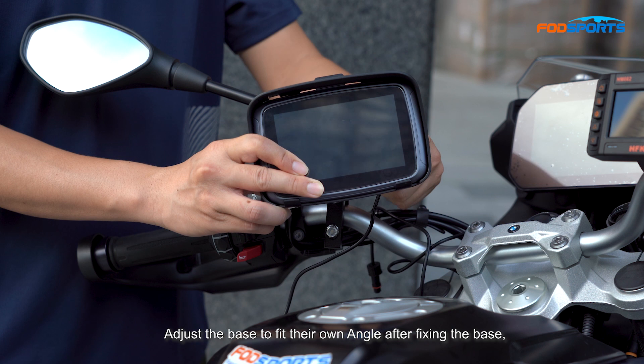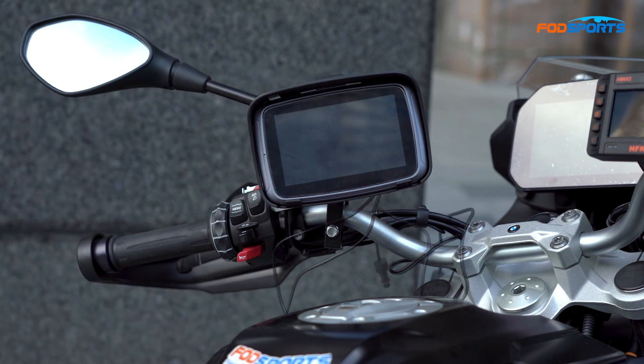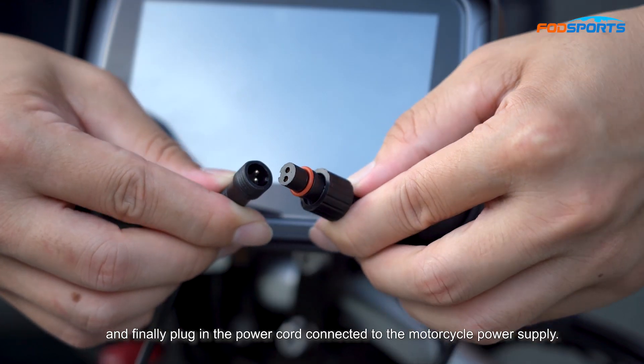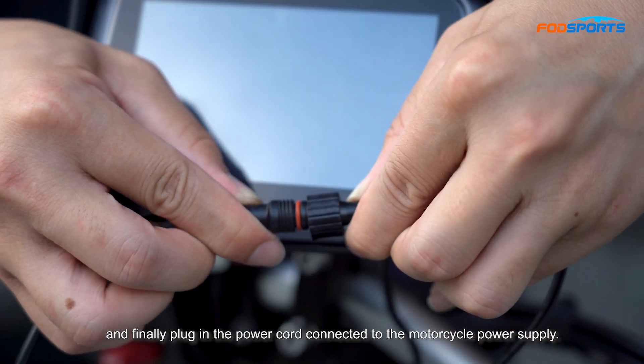Adjust the base to fit your own angle after fixing the base. And finally plug in the power cord connected to the motorcycle power supply.